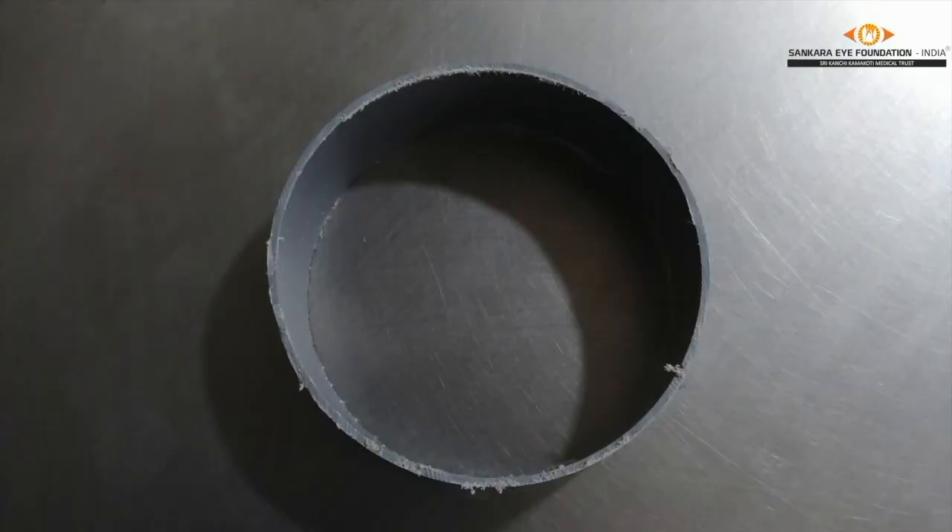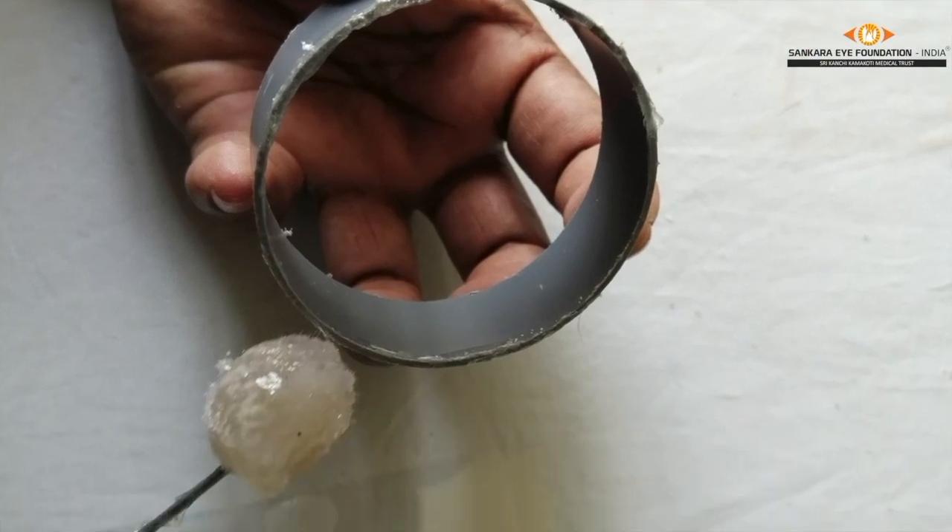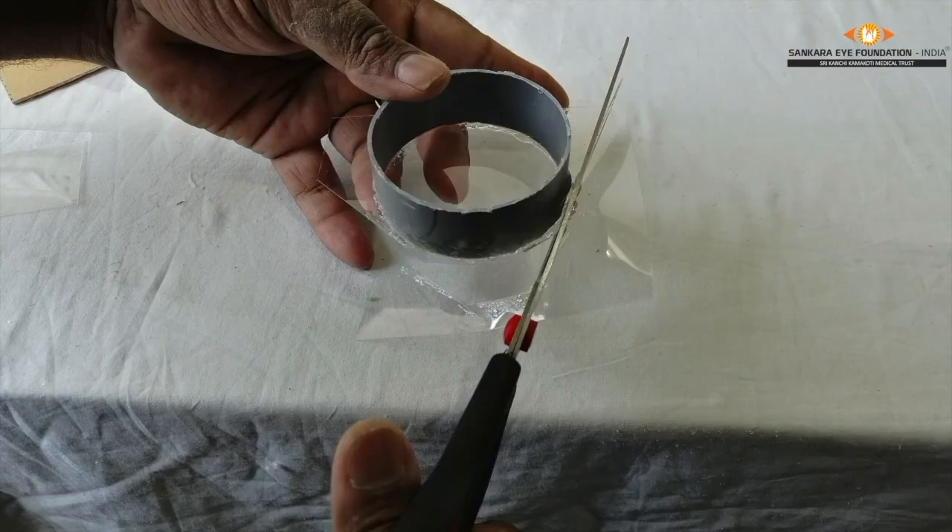Take a PVC pipe of 2-inch diameter and cut it as shown in the figure with a thickness of approximately 1 inch. Take a transparent plastic sheet of adequate length. Put a strong adhesive on the edges of the cut PVC pipe and keep it over the plastic sheet. Cut the sheet surrounding the pipe.